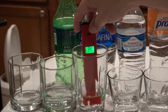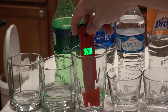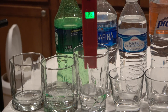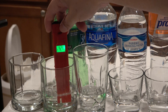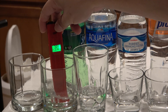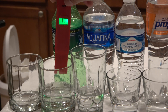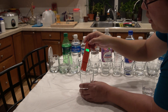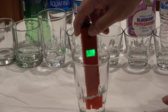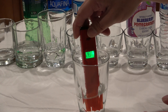The Aquafina is about positive 343, 345, 346. Sprite is about positive 390. And this one is the tap water here in Kent, Washington — this one is about positive 430.